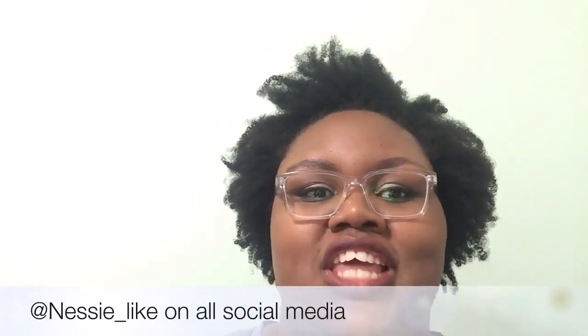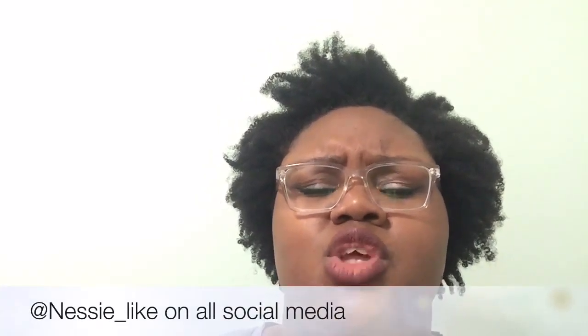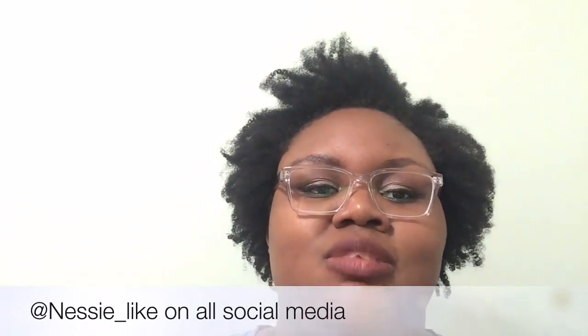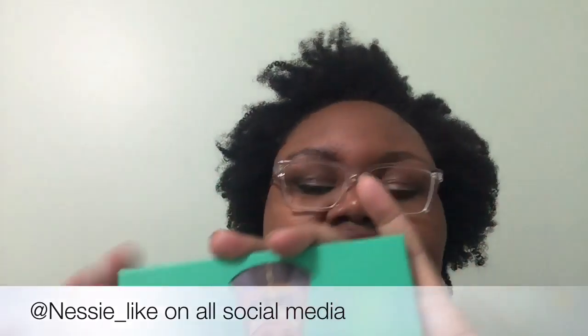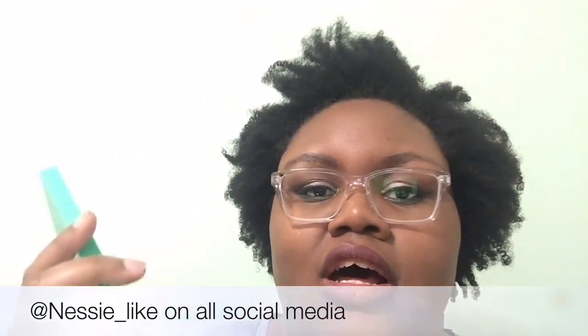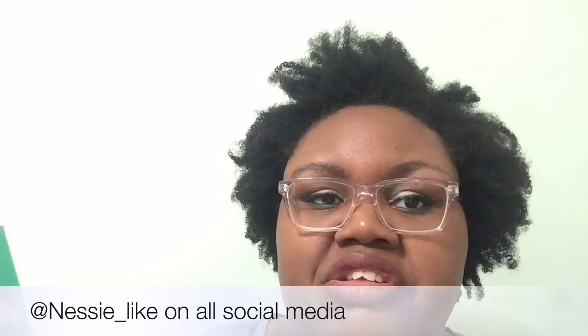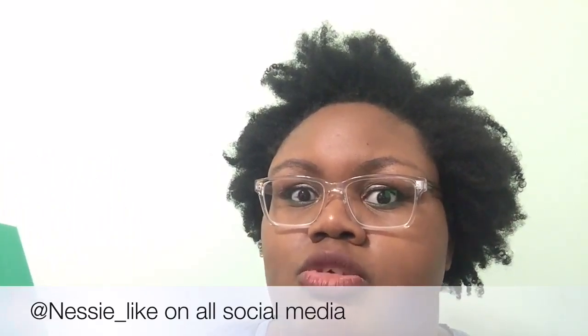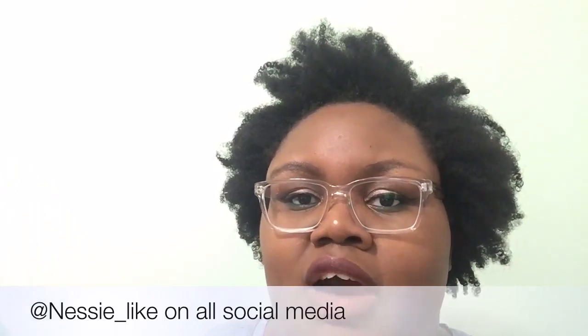Hey guys, coming to you again with yet another video, review, and swatch. Today we will be reviewing this bad boy — BAM. It is the Nubian palette by Juvia's Place. Found it on Instagram. Had heard a few YouTubers, not too many YouTubers, talking about it, so I decided to try it out.